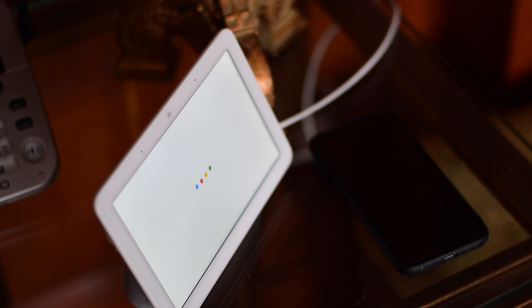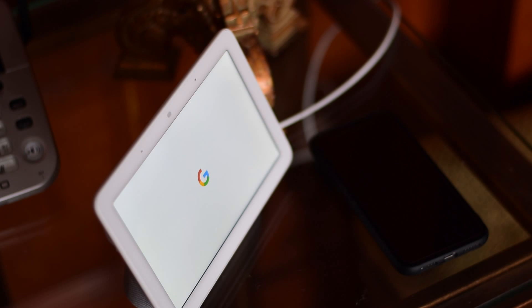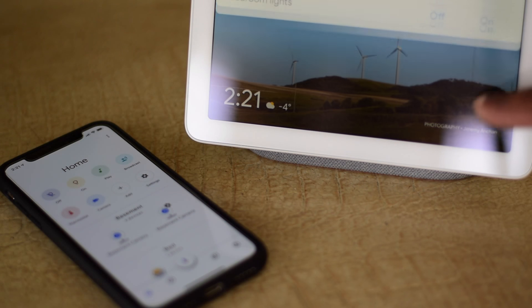It sits alongside the Google Home Max, the Google Home, and of course, the Google Home Mini. And just like its siblings, the Google Home Hub is tied to your Google Assistant, which is apparently a bit smarter than before. So first off, let me show you what we got in the box.